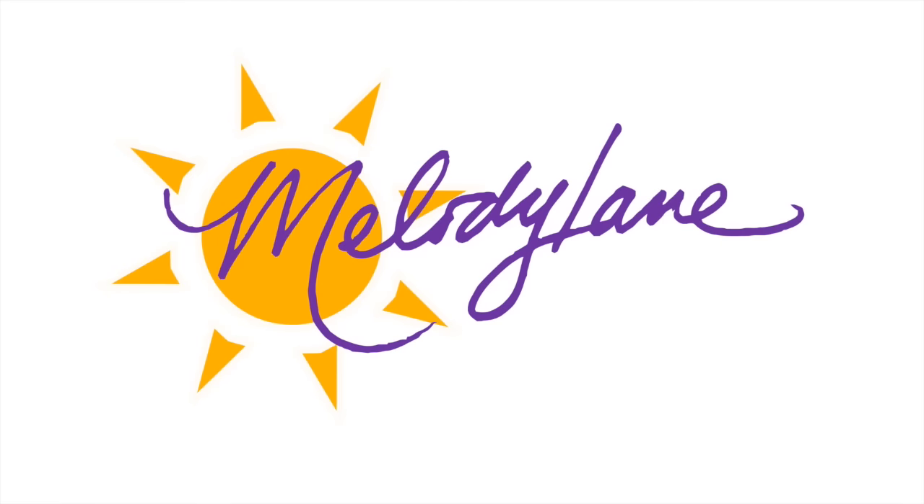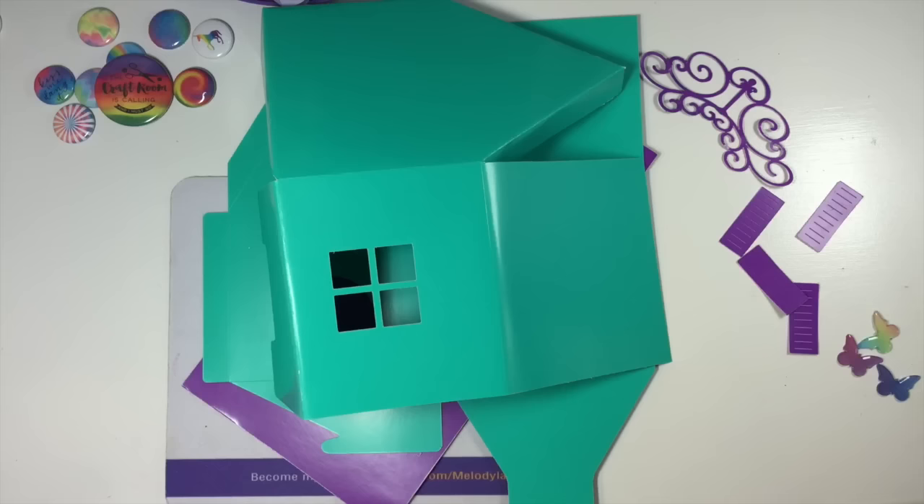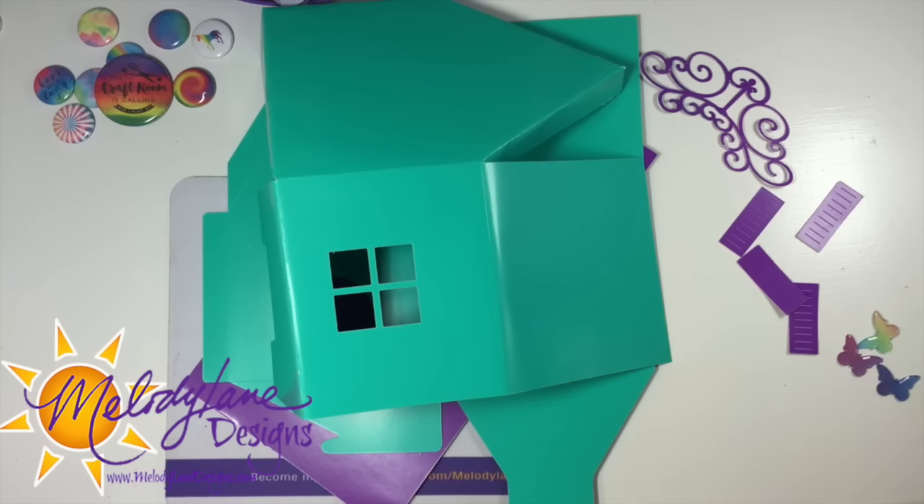You are watching Melody Lane. With me you're gonna have a great crafting time. Hi guys, it's Melody Lane.